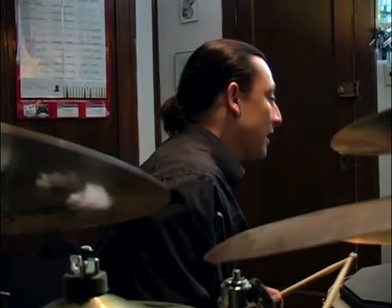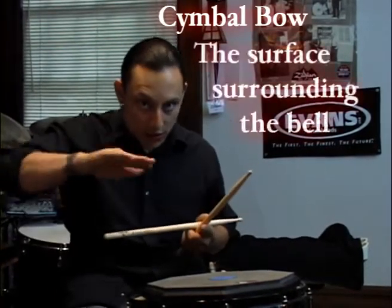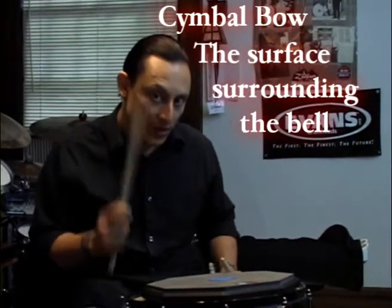I'm going to show you a few different ways you can get some different sounds out of a cymbal just by the way you hit it. The first way is, of course, the standard: playing the bow of the cymbal — that means the rounded section of it, the larger section — with the tip of the stick.